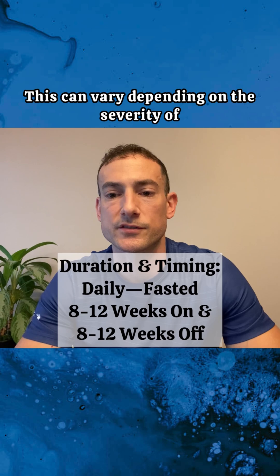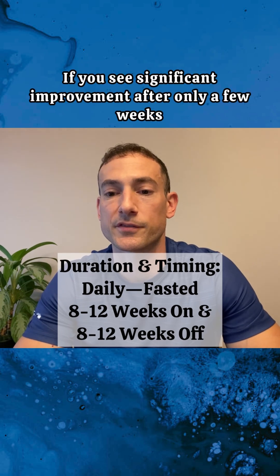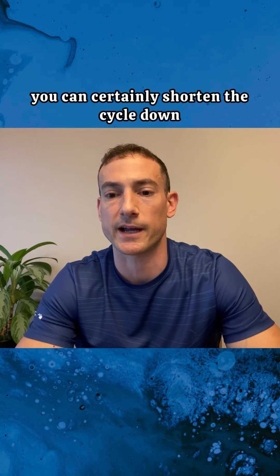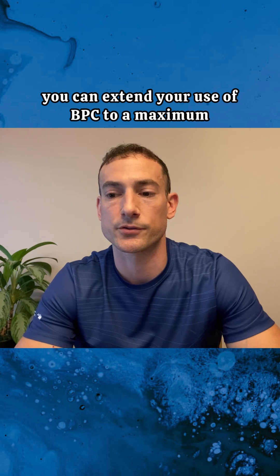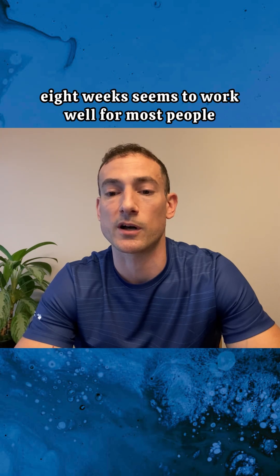This can vary depending on the severity of your injury or issue. If you see significant improvement after only a few weeks, you can certainly shorten the cycle down to about four to six weeks. However, if you have a more serious injury, such as a tendon, ligament, or muscle tear, you can extend your use of BPC to a maximum of about 12 weeks. But again, eight weeks seems to work well for most people.